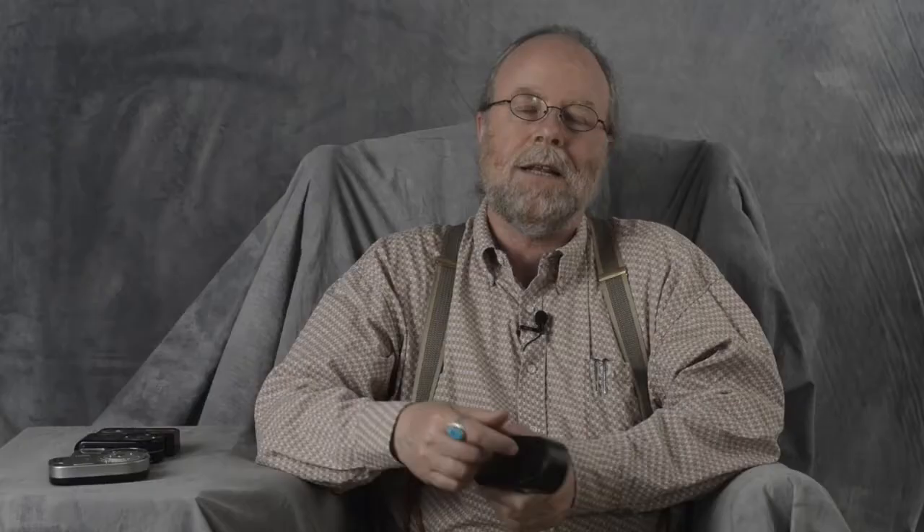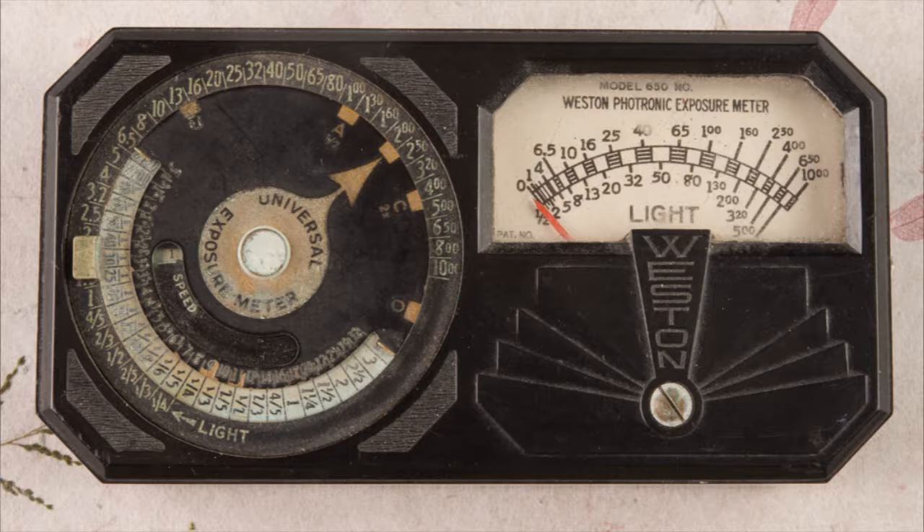These meters generate electricity with sun-sensitive cells. Now, these old ones were very, very poor at generating electricity, so they actually put two cells on this meter. Pretty quickly, Weston developed more sensitive systems that generated more power, so this one only has one cell on it.